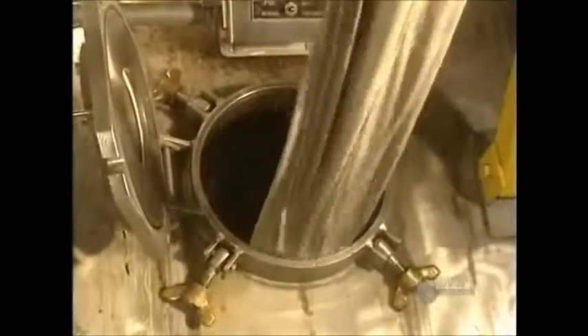Now it's on to dyeing. This is done with jets. Up to 12,000 meters of fabric are placed in clean water into which colorants have been added. The solution is heated and the fabric soaks here for about 6 hours, then it will be rinsed in lukewarm water.